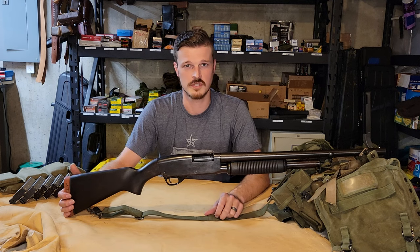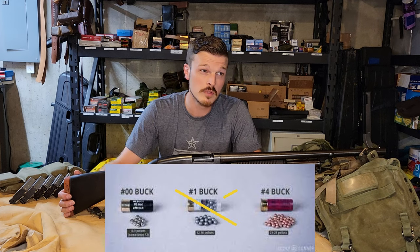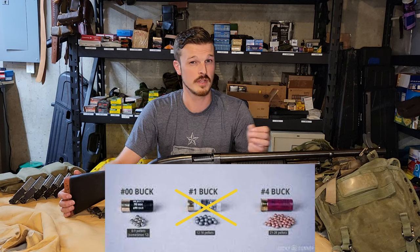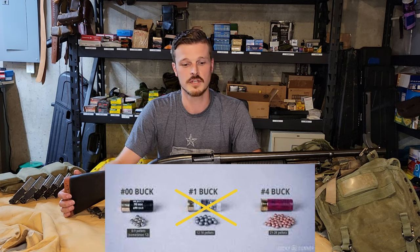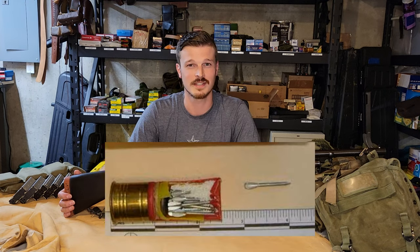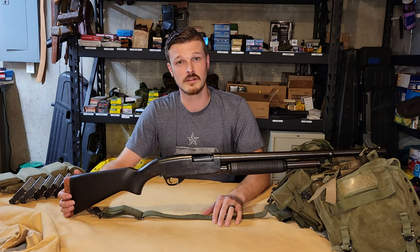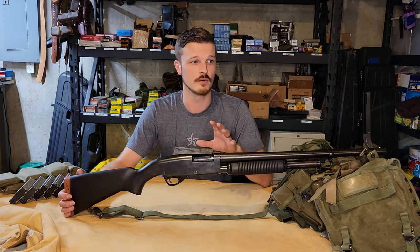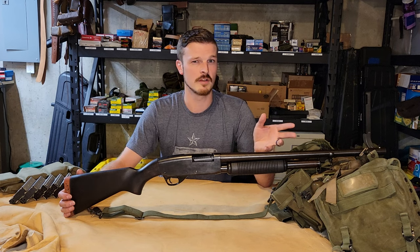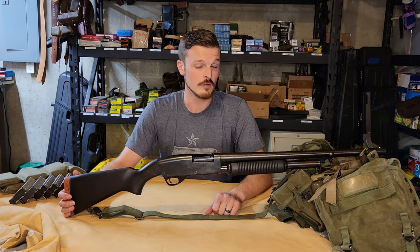When this was issued, it would have been issued either with number four buck — which probably would have been a little bit better in that dense jungle, you have a lot more pellet count and still putting down a fairly sizable pellet with decent energy — or double-aught buck. There were some experimental shells during the Vietnam War with flechettes and things like that, but they don't really do all that well. Very cool idea and neat-looking, but I've never seen test videos where flechettes are really all that devastating — definitely not as effective as number four or double-aught buck.